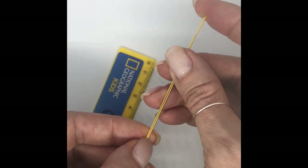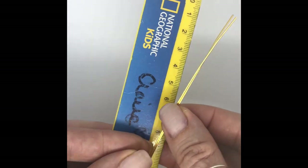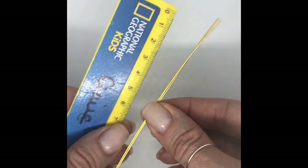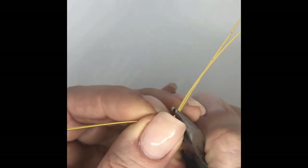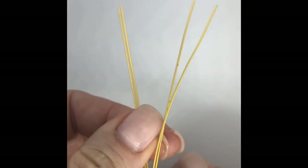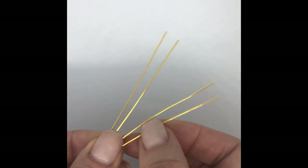You can either do this separately or together. So now you want to take your chain nose pliers and we're going to find the halfway point, which even with my rubbish maths I know is seven. So I'm going to hold that there. You want to go in that middle bit and we're looking to fold over — we're almost going to make like a hairpin. So I've got something that looks like that.